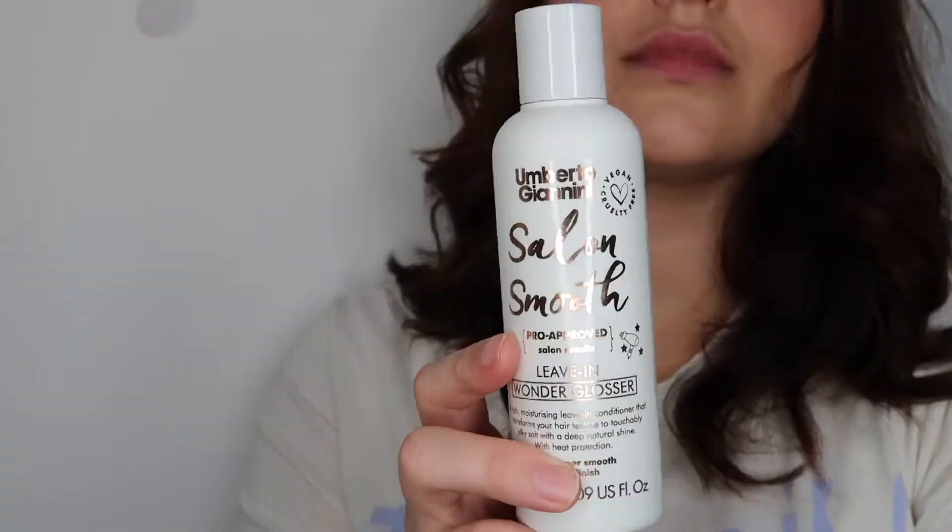In today's video I am going to be showing you guys how to use the Umberto Giannini Salon Smooth Leave-In Wonder Gloss. So I hope you enjoy this video, don't forget to give it a thumbs up if you do, and we'll get straight into it now.